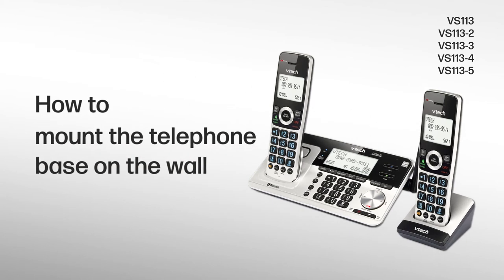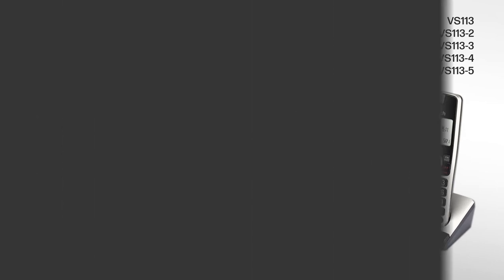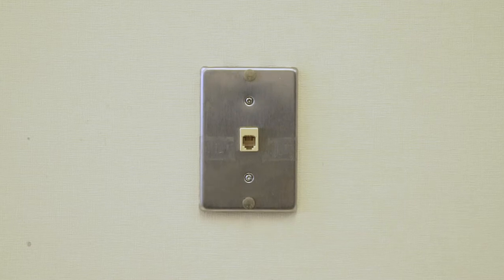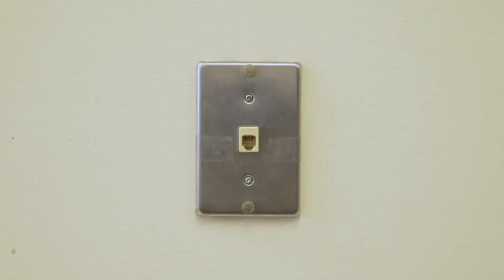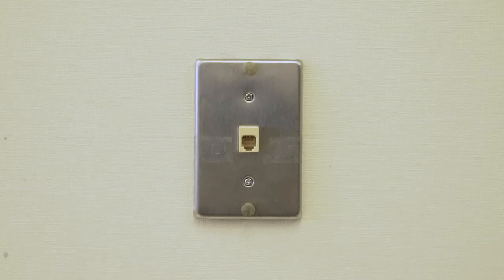Mount the telephone base on the wall — and here is how. The following steps will guide you to connect the telephone base with a standard dual stud telephone wall mounting plate. You may need a professional to install the mounting plate before the setup.